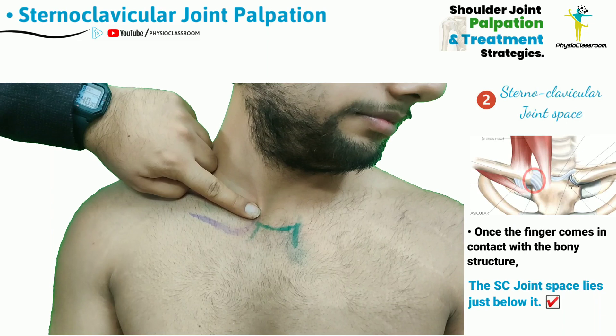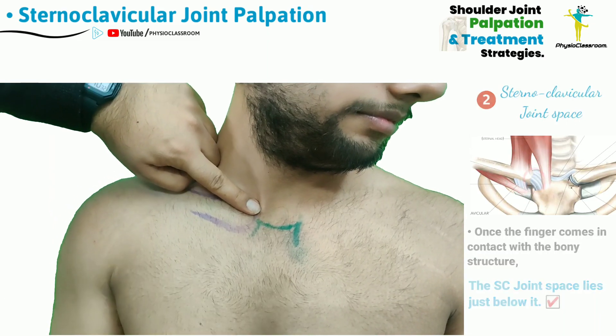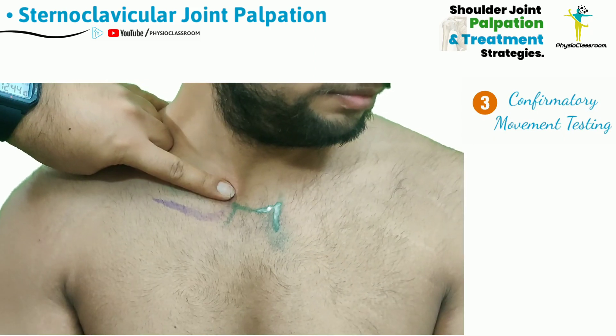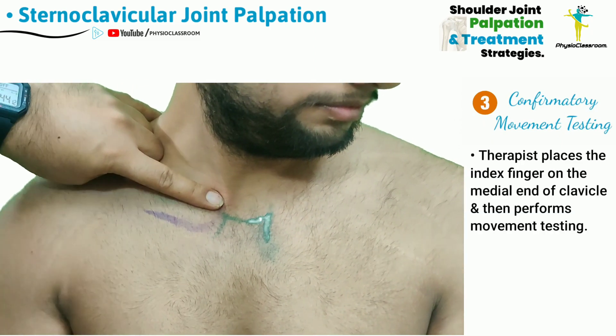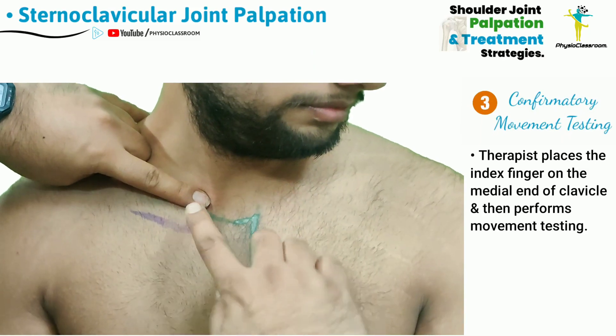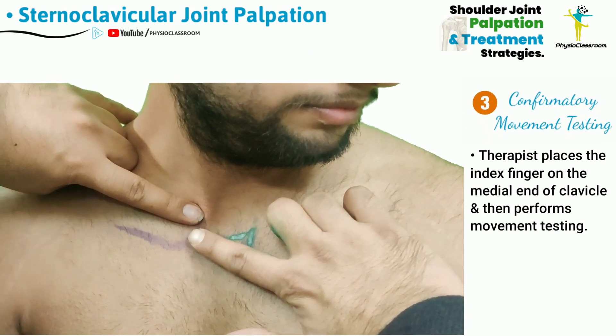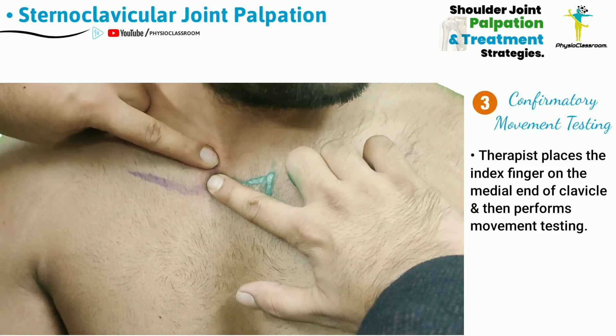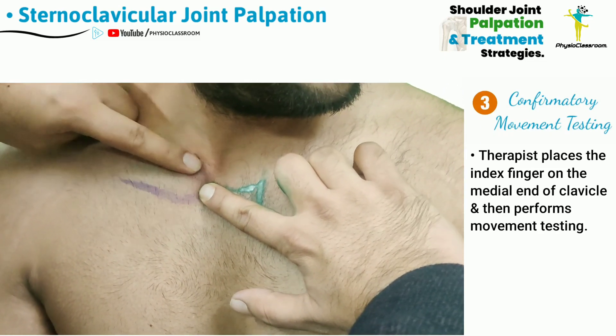To confirm the exact location of the sternoclavicular joint space, we can do movement testing. For this, the therapist is going to place one finger in the lateral direction so that it is placed directly below the point where the superior portion of the medial end of the clavicle was felt.